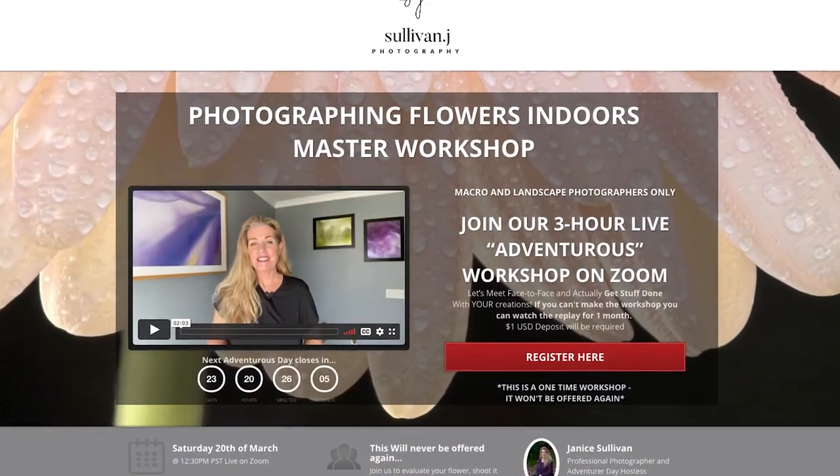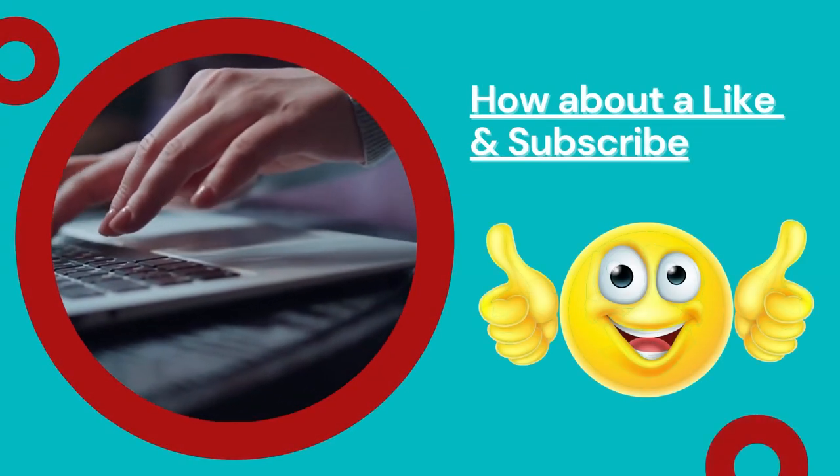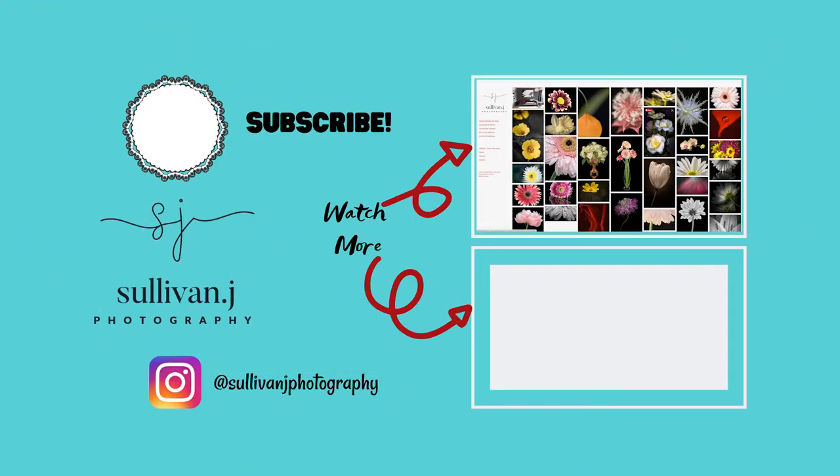Now you know how to set up your indoor flower photography shoot. But if you want to take it to the next level, I have a workshop on photographing flowers indoors on March 20th where we photograph flowers together live for three hours — check the link below. If you liked this video, hit the like button, subscribe, and share it with your friends. Remember that your thousand words does make a difference. Check out the next video below where I go behind the scenes and share how to photograph flowers outdoors with tips on using natural light.